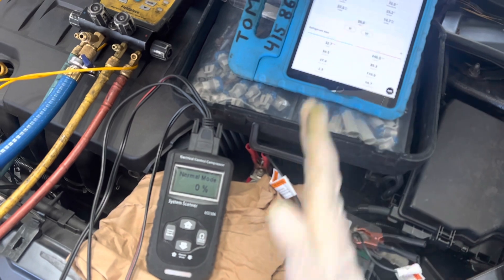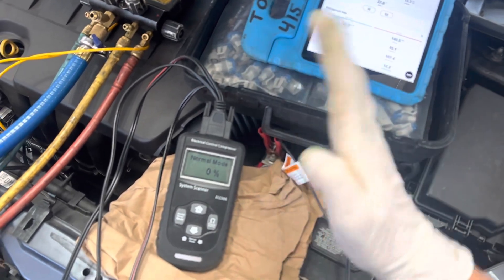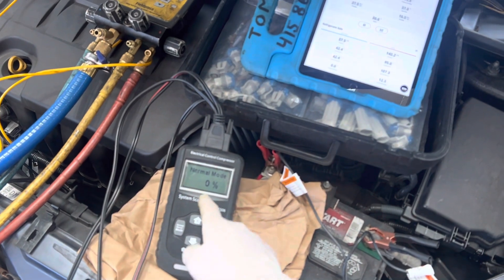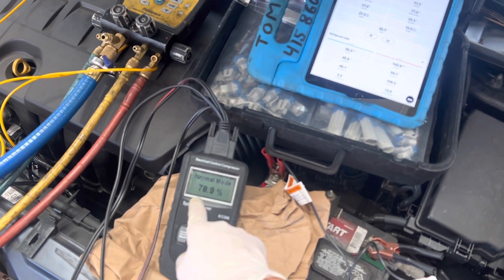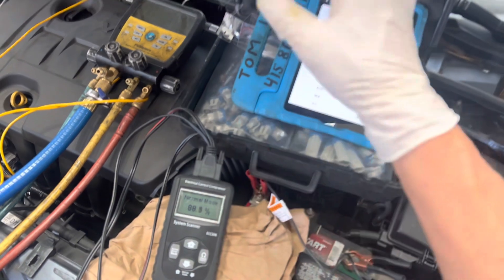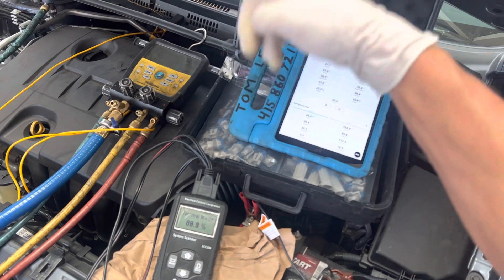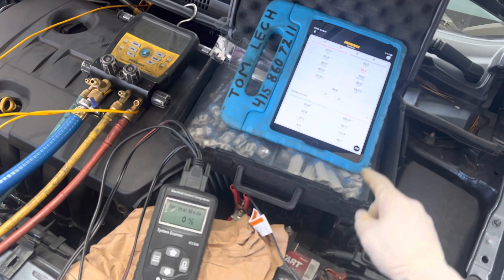Right now the compressor is spinning inside, but it's not at high displacement — it's being commanded with very low displacement. There it goes, the signal just came back. Now we're at 60, 70, 80, going up to 90 because I have very little fan load. I have it in recycle mode, so it's only trying to cool off already cooled air in the cabin.